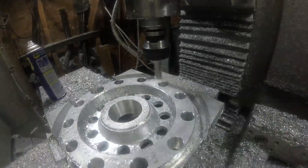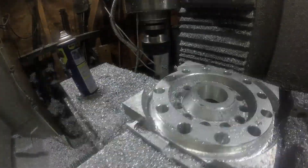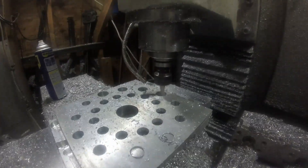I cut a few flats on each of these two ends so that I'd have a surface to clamp it to when I flipped it over to countersink the mounting holes.